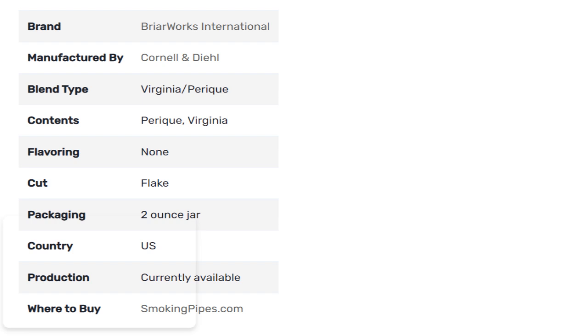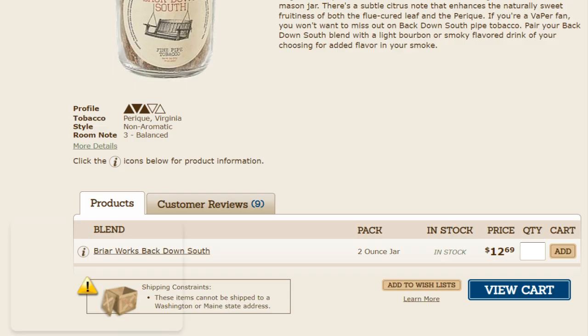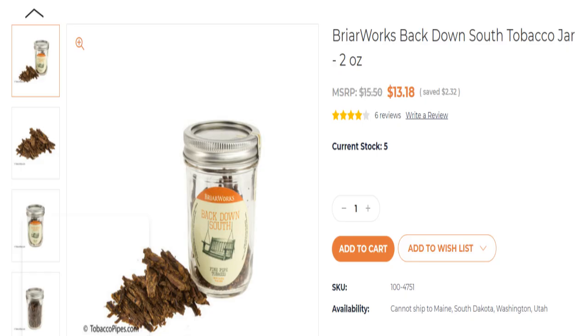From tobaccoreviews.com we learn it's manufactured by Cornell and Dill, though sold under the Briarworks name. It is listed as a Virginia blend and they mention there's no flavoring — though we'll return to that. The cut is flake and it comes in a two-ounce mason jar. You can find it at Smoking Pipes for $13.60, Pipes and Cigars for $12.69, and Tobacco Pipes for $13.18.